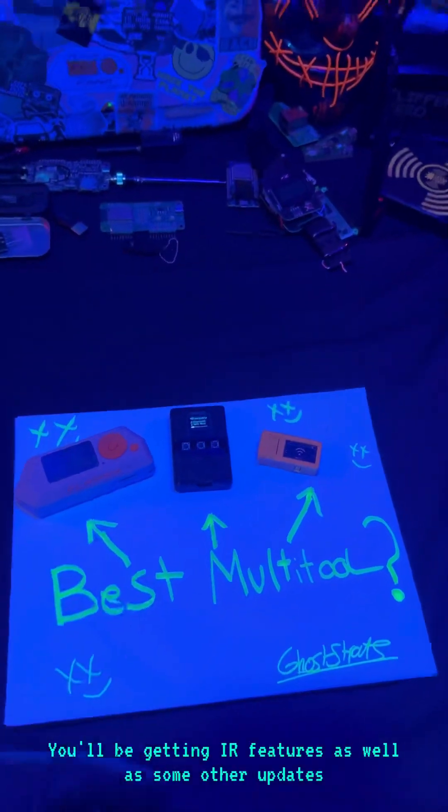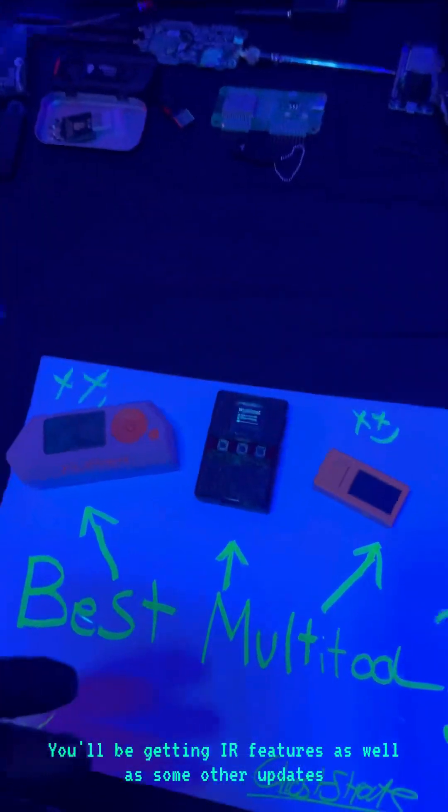This prototype comes out in March 2025 and will be getting IR features as well as some other updates.